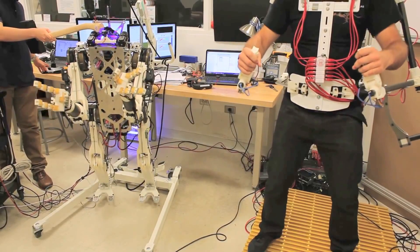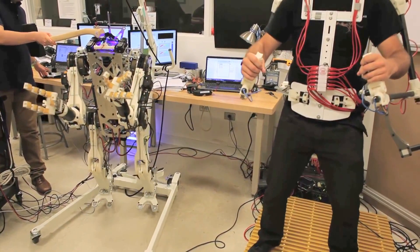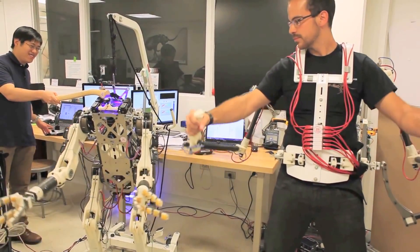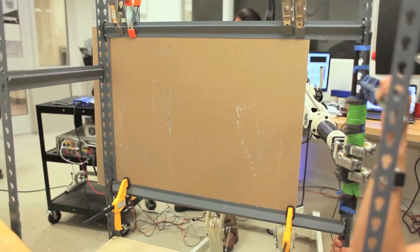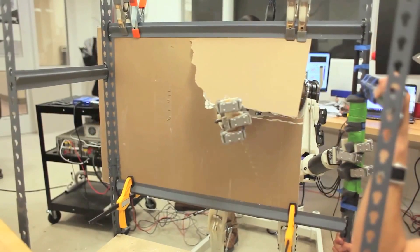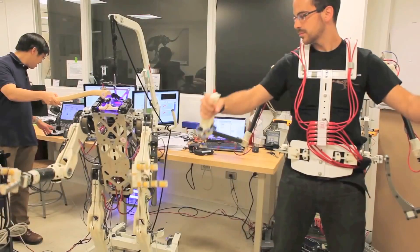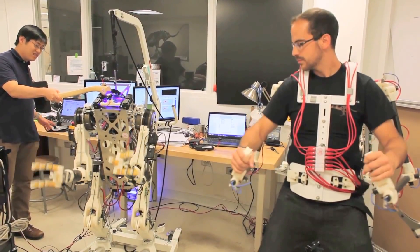Currently, all actions taken by the robot are commanded by the human, but we know that may not be the ultimate solution. We want to implement some intelligence on the robot. The human will still provide the creativity, the problem solving, and the large-scale coordination of all the joints. But we've designed the robot to be stronger than a person, and in the future we want to merge some level of autonomous control along with the human's intelligence.